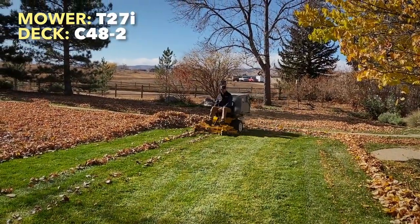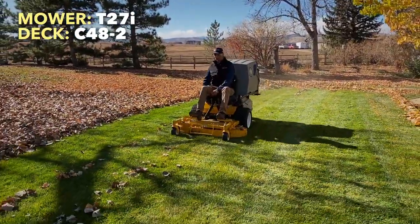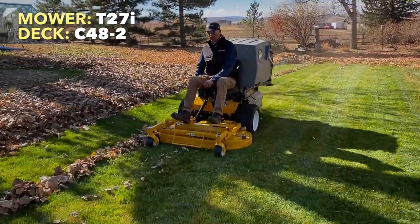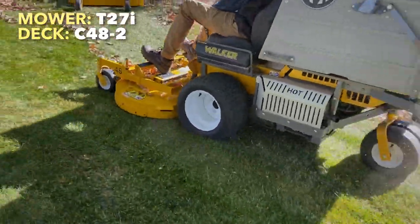So we're going to give each of these mowers a second pass.